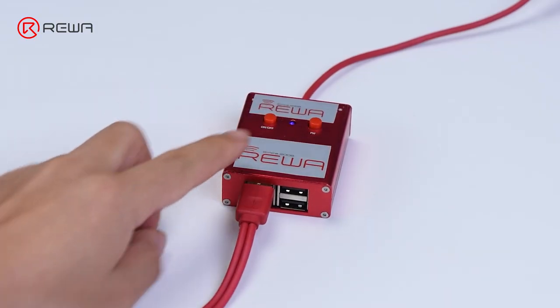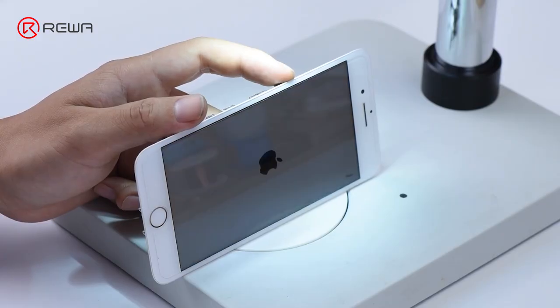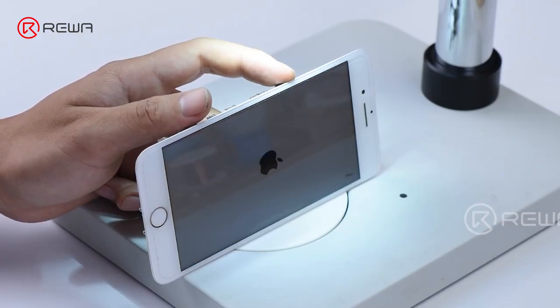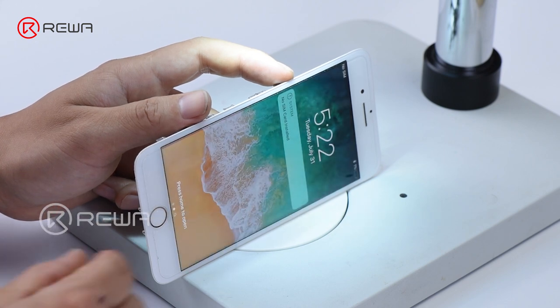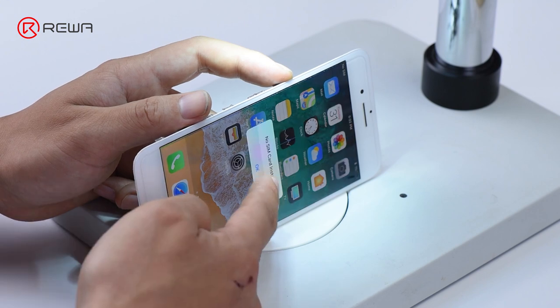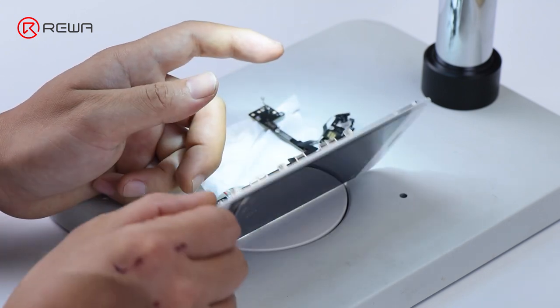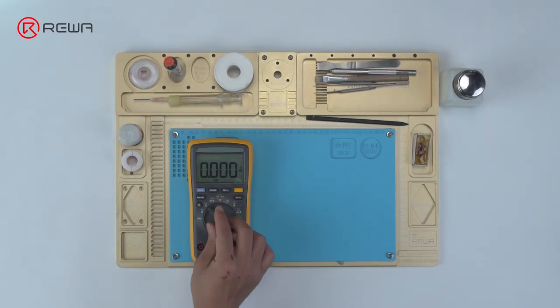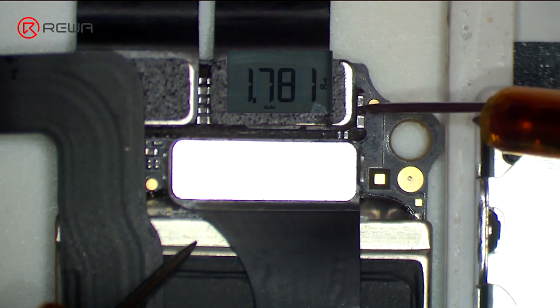Press on/off button on the power supplier to get the logic board power supplied, then press power button. The system will then detect power button press. Tap camera icon to enter into camera mode. Run voltage mode measurement of front camera power supply test points FL2901 and C2909. The measured value of FL2901 is normal.